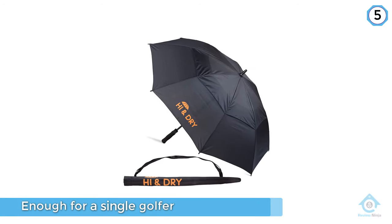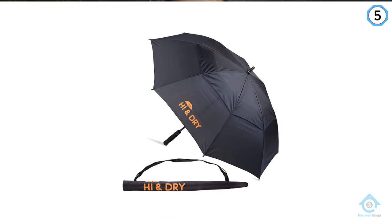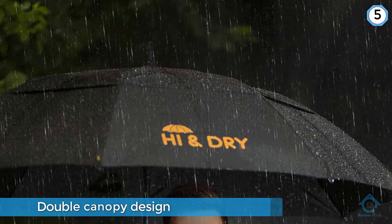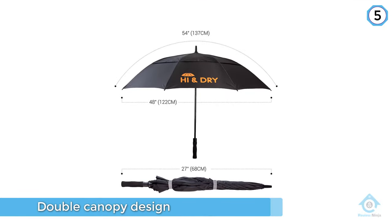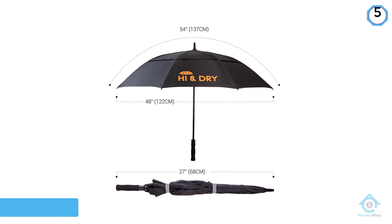The issue with this umbrella is the length of the stick is not large enough to fit inside a golf bag without it falling to the bottom and disappearing. It does feature a double canopy design with two straps for quick and easy storage, and the handle comes equipped with an auto open button.